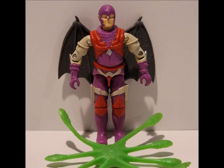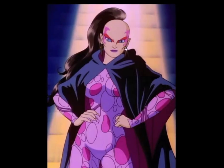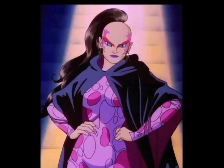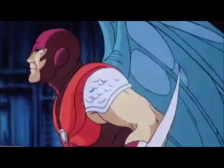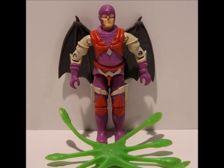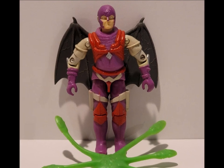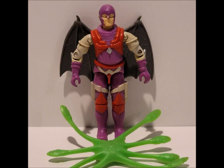Number 4: Nemesis Enforcer's Wings. Nemesis Enforcer got done dirty by the toy line! Not as dirty as Pythona, whose figure from the original line can be seen here, but still. He was hella intimidating in the movie, with large powerful wings that stretched out and looked majestic. The toy's version were the size of a post-it stamp and looked about as intimidating as me next to Dave Bautista. Pretty big fail! Do people still say fail?